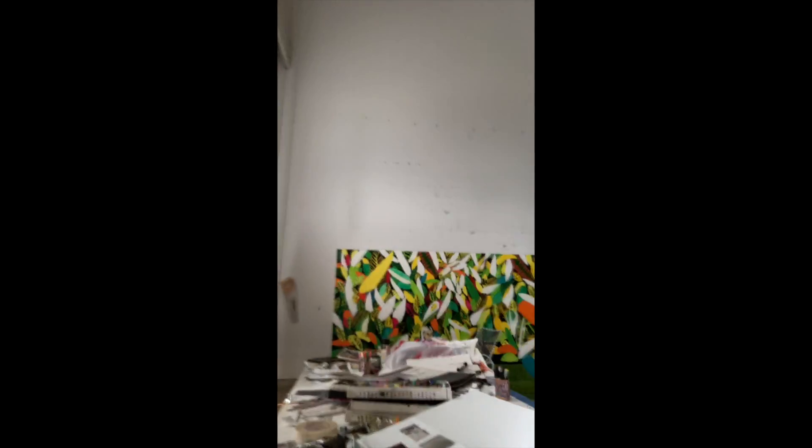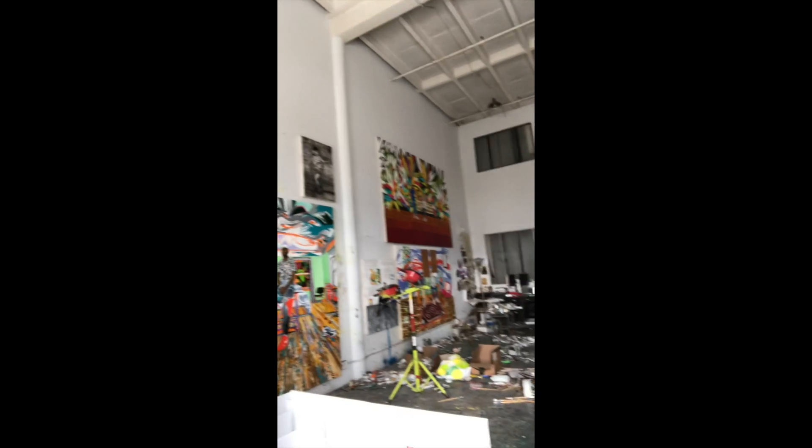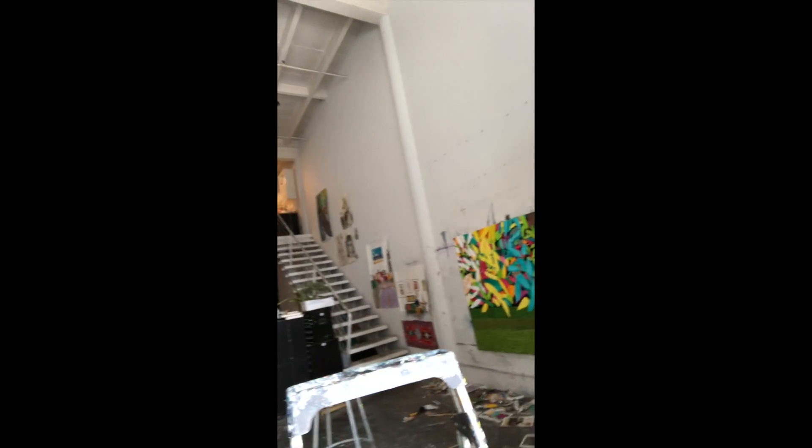Hello, my name is Rafi Calendarian. I'm here at my Los Angeles studio. You can see I got some paintings going on for my next show in LA. I have a lot of work to do but it's okay, it's gonna be good.